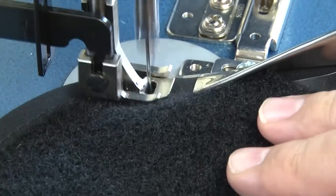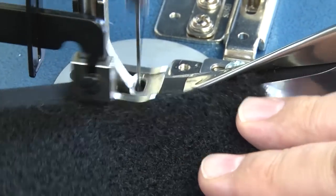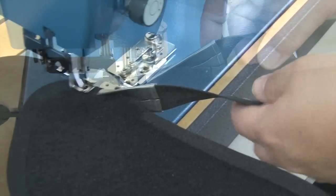Here we are coming to another curve and you'll notice I'm pushing the boat blanket material up into the binder. This would work the same way with regular fabric. Here we are at the other edge and I'm pushing it up against there as well.